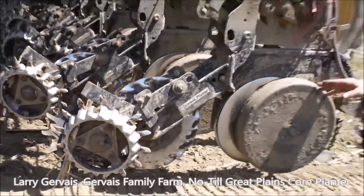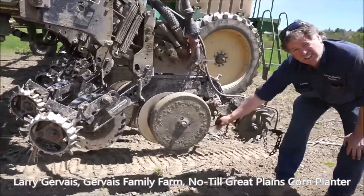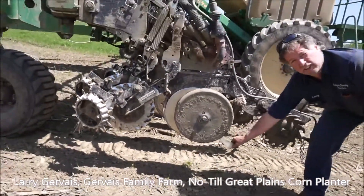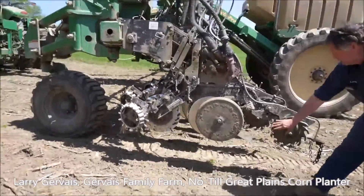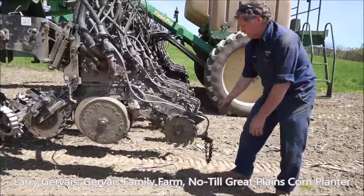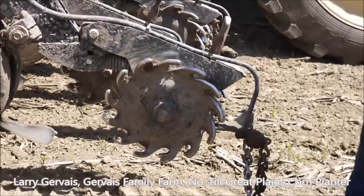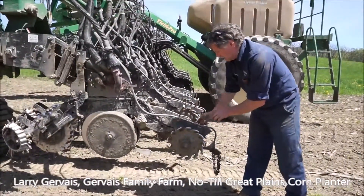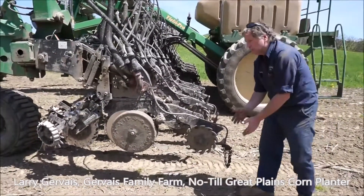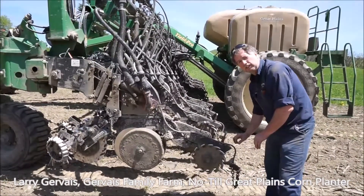Through here you have the seed that comes down and lands in the trough. I have Keaton seed firmers that compress the seed down into the row. A very important part is closing it up at the end — these wheel closers. They have different settings in the back: for more compaction you want to close that row, especially when you do no-till on sod ground you want to put more pressure down. If you have light soils you put it up more.